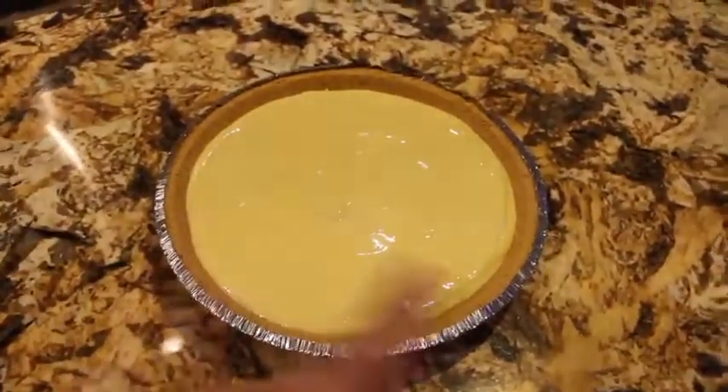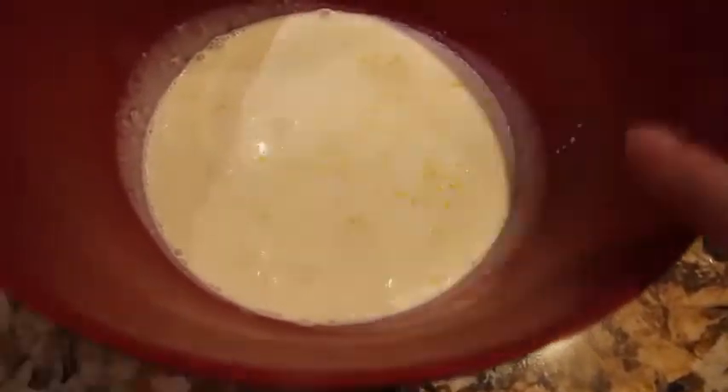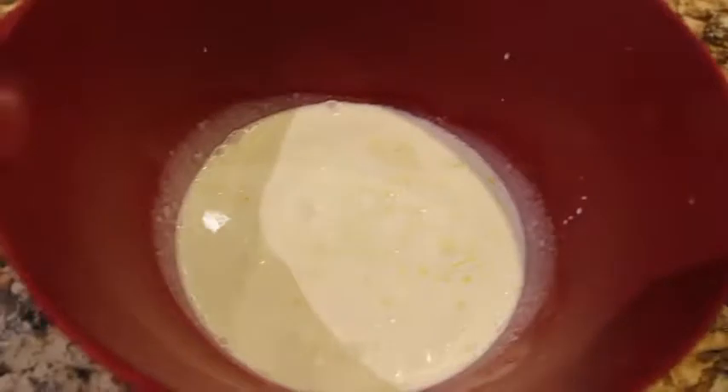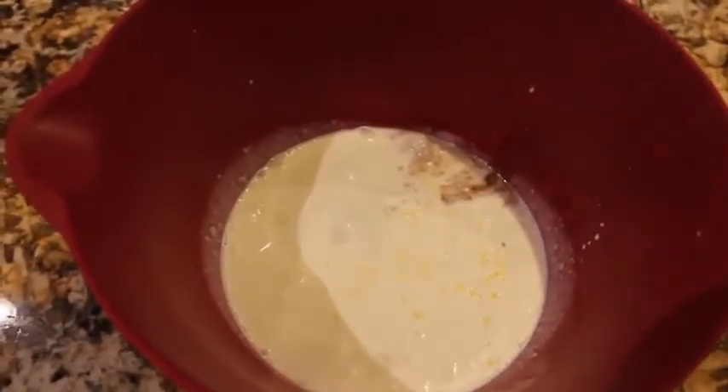Now I'll make the cream to go on top. For the cream, I have two cups of heavy whipping cream, the zest of one lemon, and a tablespoon of vanilla extract — I'll just eyeball it. Now I'll mix this all together.